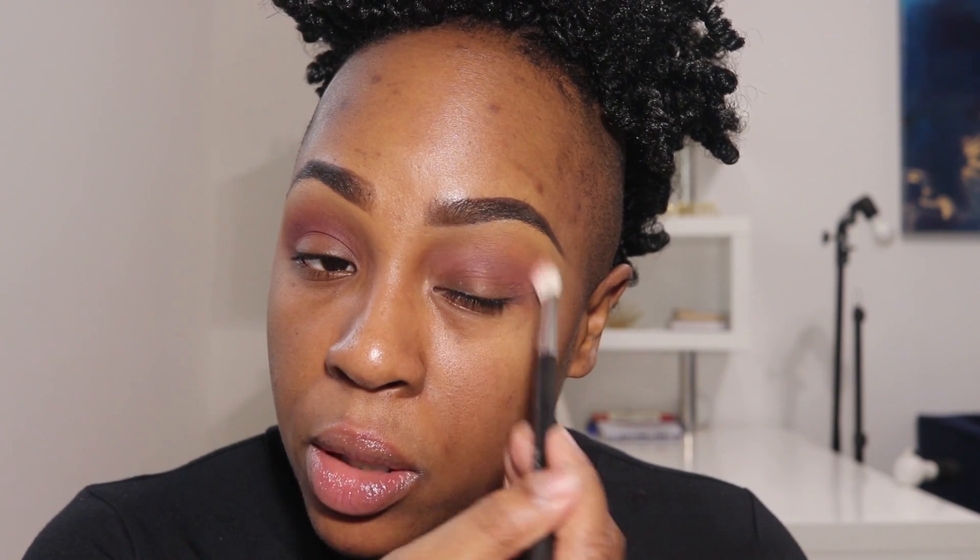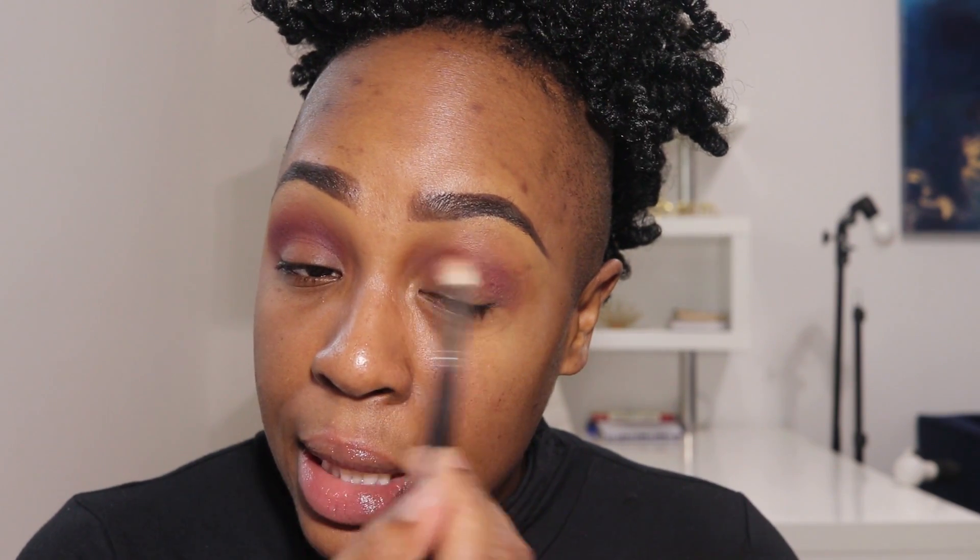I'm grabbing a more shader-type brush and going back in with Fame — that deeper brown color — at the top, and then back into Basic, that deeper purple color, to deepen the crease. They never restocked online, but a makeup artist supply store — the kind that carries Graftobian, Cinema Secrets, those types of brands — posted on Instagram that they had it in stock. So I went all the way to southwest Houston from my job, which is centrally located, so it wasn't too bad.